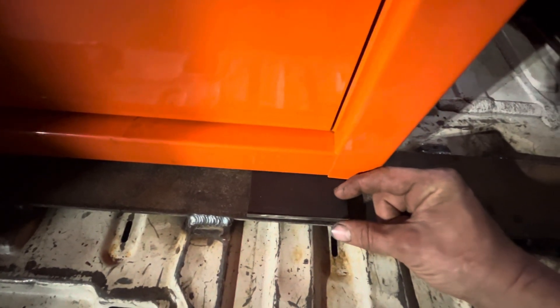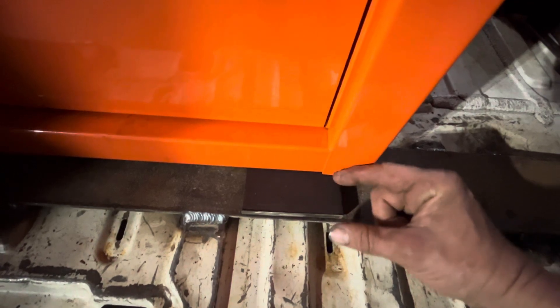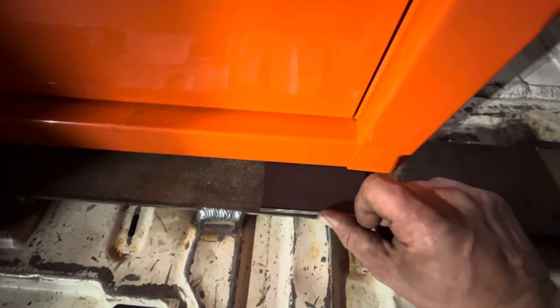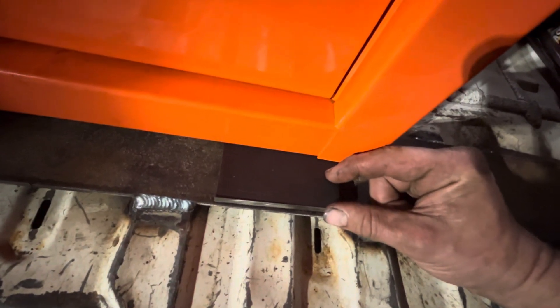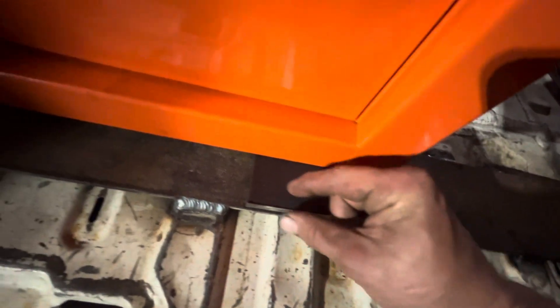Then we're going to build a channel on top of this that'll come out about that far — not too close to this because I don't want it rubbing as I slide it back and forth. I want this surface right here to stop it and take all the force. I'd say about an inch, inch and a quarter — flat bar all the way across.